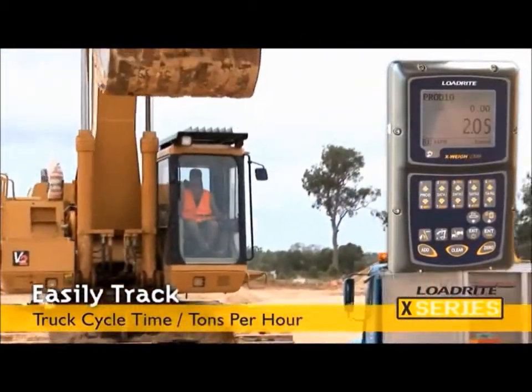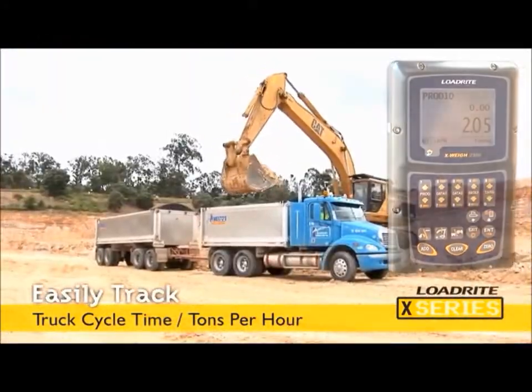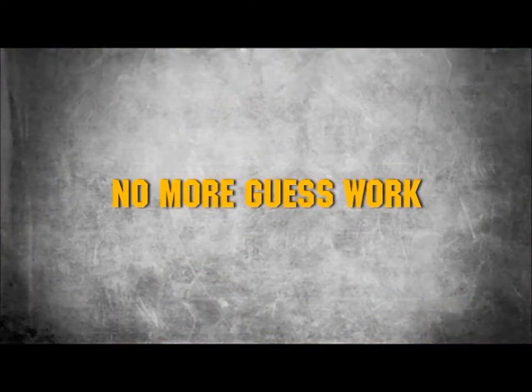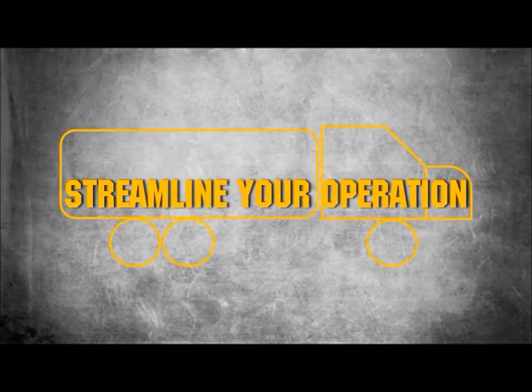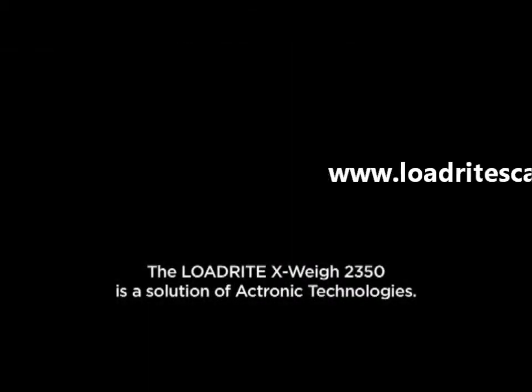The X-Series is based on LoadRite's proprietary and well-established technology. No more guesswork. Optimize loadout, reduce cycle times and streamline your operation. Load once, load right. LoadRite X-Series for excavators.